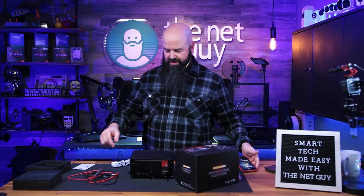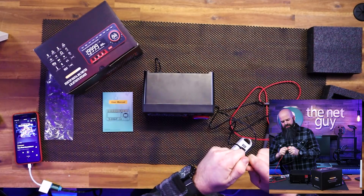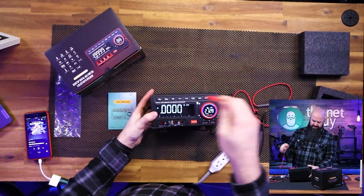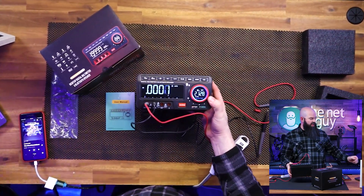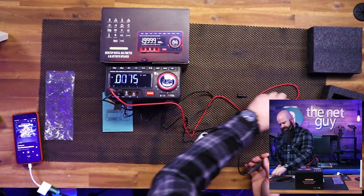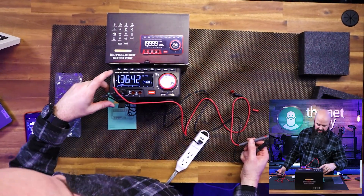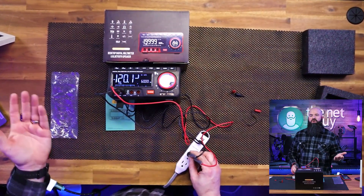But there's even more that you can do with this. Let's go ahead and plug it in. I'm going to take the probe covers off, put the black probe into the common, and because we're going to be testing AC voltage, put this one into the voltage side. I'm going to hold it at an angle so you can see it. This is an AC plug, so I can make sure I'm in volts AC mode.